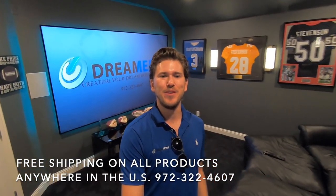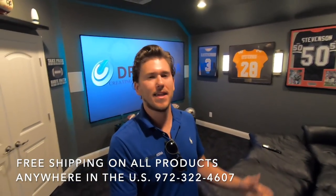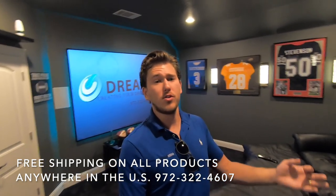What is up guys, this is Zach at Dream Media Home Theater. I'm out here on a project that we finished a couple months back and the customer finally got all their decorations up and it looks pretty cool.